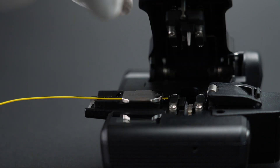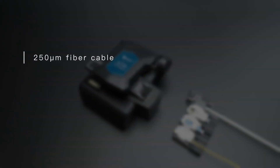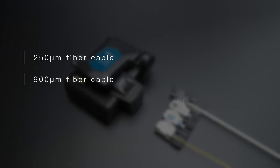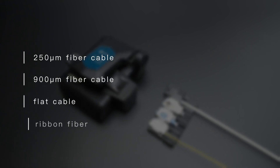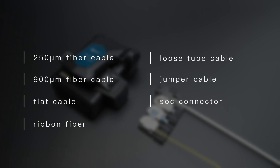V12 can cleave many kinds of fiber, applicable to 250 micrometer fiber cable, 900 micrometer fiber cable, flat cable, ribbon fiber, loose tube cable, jumper cable, and SOC connector.